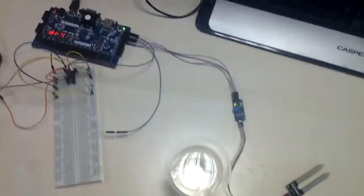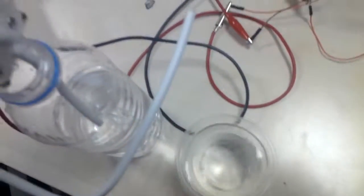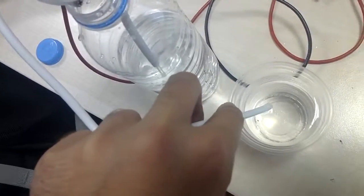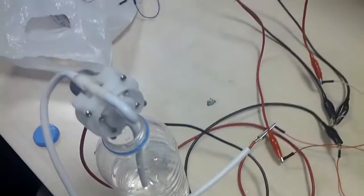If my soil sensor measures dry, it shows dry on the breadboard and the motor starts working. I'm opening the voltage, and adding the water. And when it becomes wet, it stops.